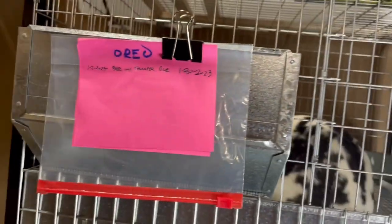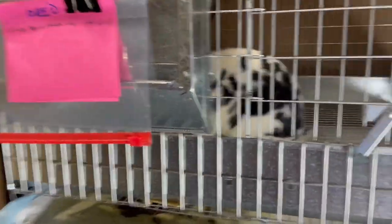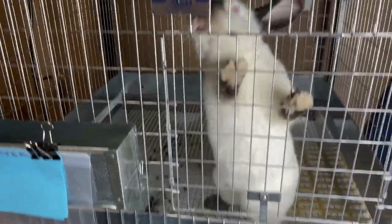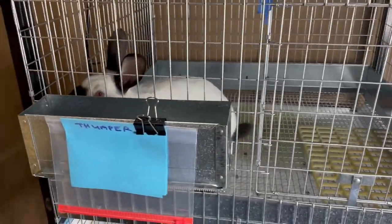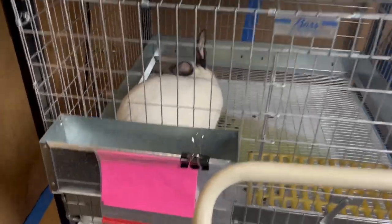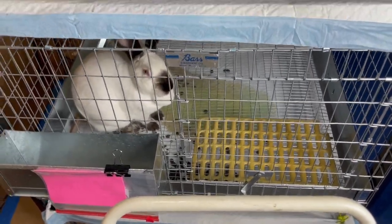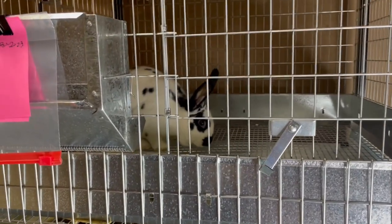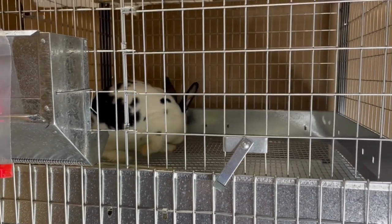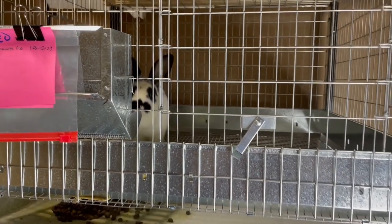That's how you breed meat rabbits — pretty simple. Oreo is due January 30th, so we'll put a nest box in her cage. Thumper did his job on the first attempt. Next we've got to breed Crockpot, but we're not doing that today — we'll do that tomorrow, because I want the babies born around the same day. With rabbits, if one has a small litter and the other has a medium-sized litter, you can put the babies from the small litter in with the other litter and she'll raise them — she basically adopts them.